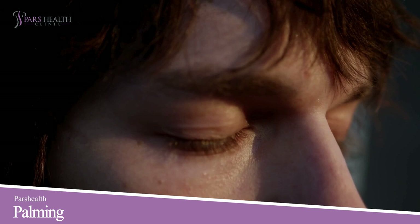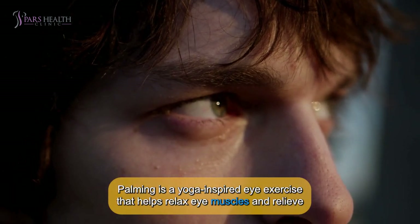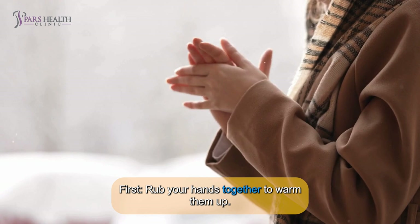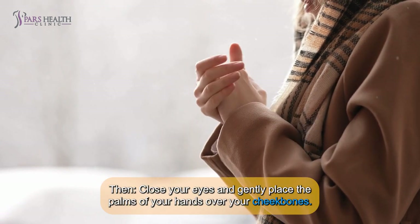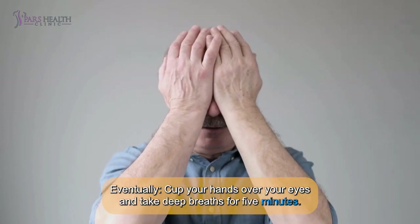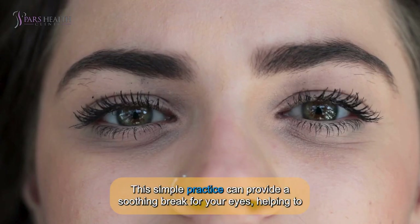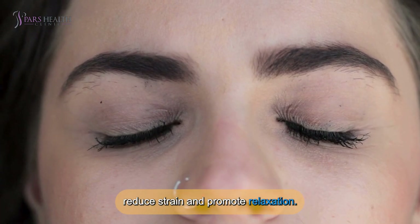Number 2: Palming. Palming is a yoga-inspired eye exercise that helps relax eye muscles and relieve fatigue. Here's how to do it: first, rub your hands together to warm them up. Then, close your eyes and gently place the palms of your hands over your cheekbones. Cup your hands over your eyes and take a deep breath for 5 minutes. This simple practice can provide a soothing break for your eyes, helping to reduce strain and promote relaxation.